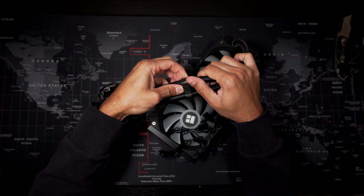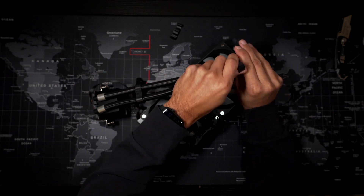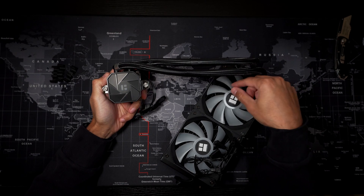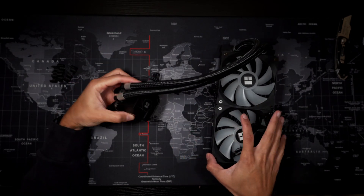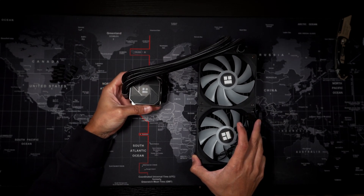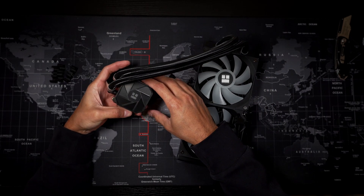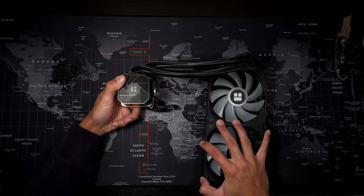The clips that hold the hoses together are removable, so you can take those off if you prefer. That way you can orient the pump in any position you would like. The pump has two cables: one to power the ARGB on the pump and the other to power the pump itself. The fans also have two cables each — one for the ARGB light and the other for powering the fan, which plugs into the fan header on your motherboard.